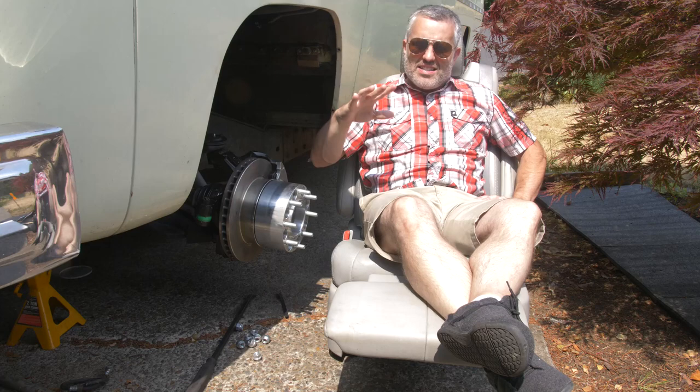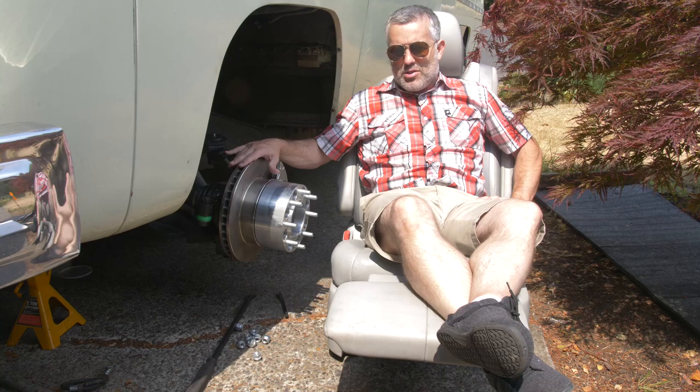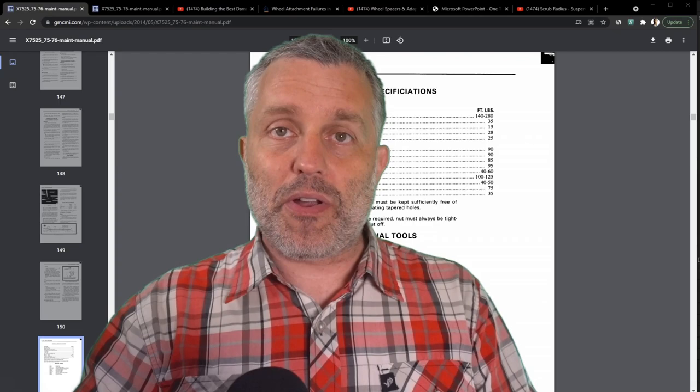We're going to get back to building the motorhome and doing mechanic work on it in the next episode, but in this episode we're going to talk about all the engineering that went into this upgrade that I put on the motorhome in the last episode — because it is super interesting stuff. Even if you don't think you're interested in an engineering discussion, I think you're going to like this, so let's get into it.